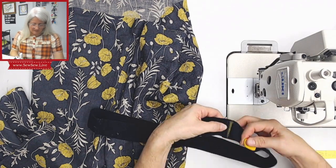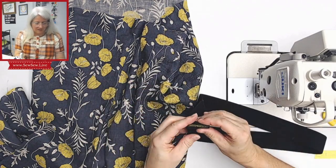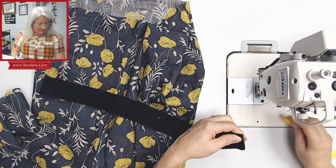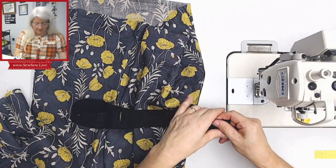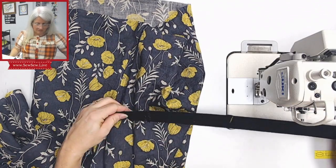I have one center marked — it was a little messy because my crayon isn't very sharp anymore. Now I'm going to fold this and mark my other center, then line up those two centers on themselves and mark the others. Now I'll have my elastic in four sections.